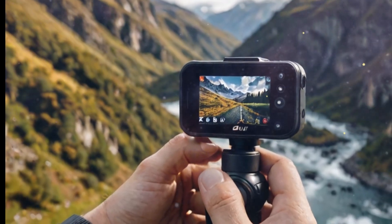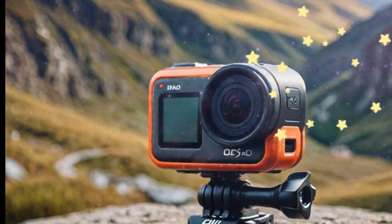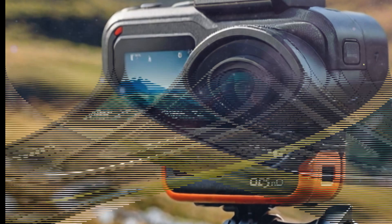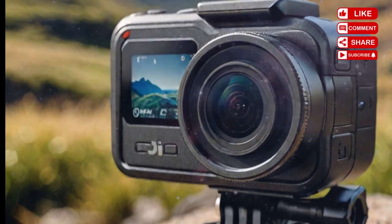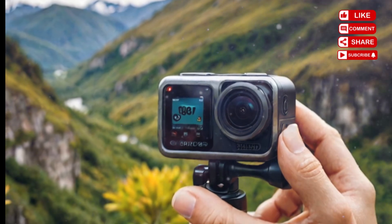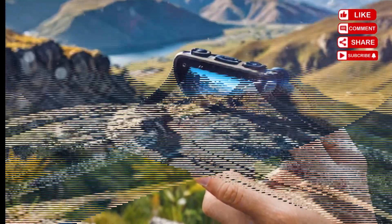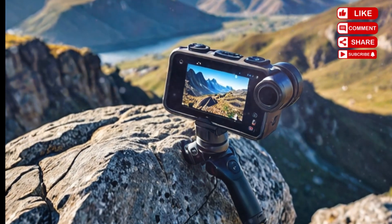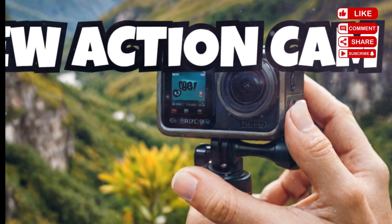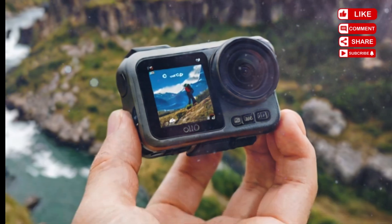One consistent complaint users had with previous DJI action cameras, including the Action 2 and Action 5 Pro, was their subpar low-light performance — whether you're night skiing, diving into dusk-lit waters, or filming in moody urban environments. Action cameras often struggle once the sun goes down. But here's where the Osmo Action 6 might take a big leap forward. Industry insiders speculate that DJI is working on integrating a larger sensor — possibly a 1/1.3-inch or even 1-inch CMOS — alongside upgraded image processing algorithms, AI-based noise reduction, and real-time HDR rendering, which could dramatically enhance dynamic range, color accuracy, and clarity in dim lighting conditions.